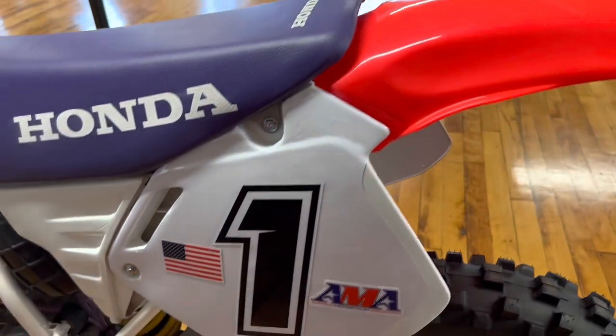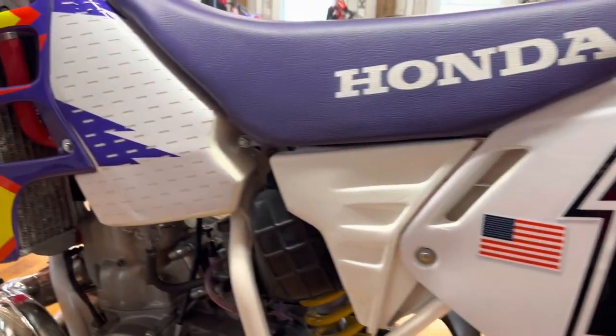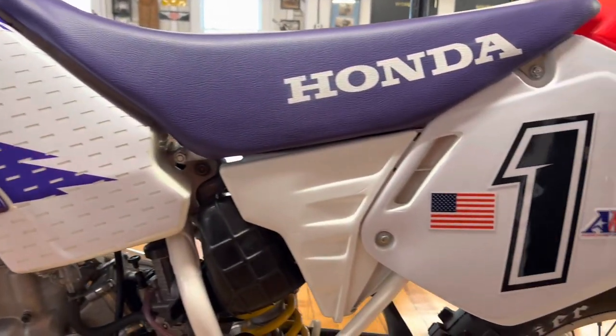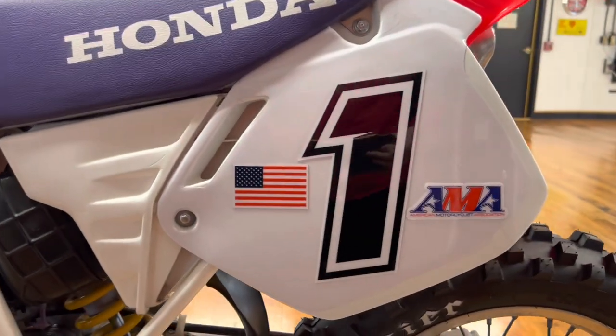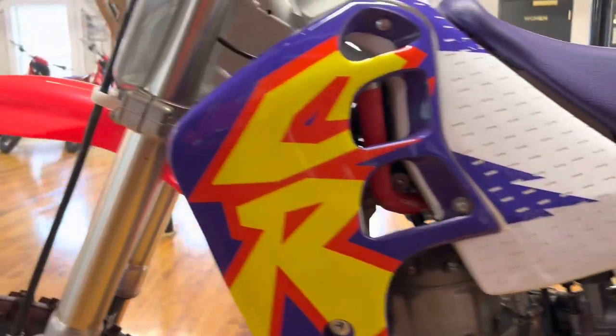Cleaned and lubed the throttle housing, lubed and adjusted the controls, new OEM rear fender, new side number plates, new front number plate, new limited edition Steiger graphics, full nut and bolt check over. These are Christy's decals on the shrouds, tank, and side panels — Steiger graphics that you see on this bike, which are one-offs not available to the public unless you bought one of our '95s.